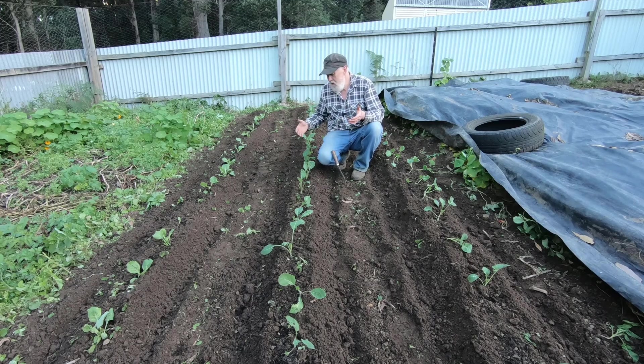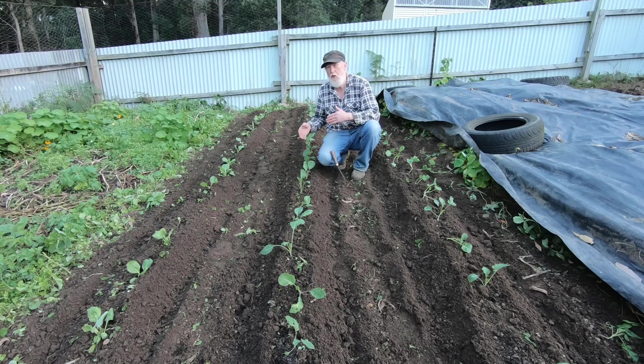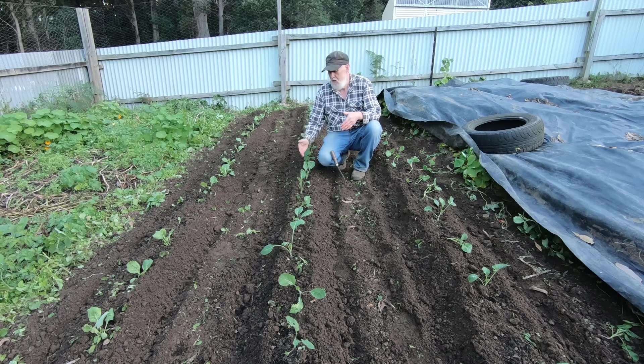Cauliflower is a different situation because it really is best grown in autumn for me. The ideal time to plant is around February. With seeds I would usually put direct seed starts into the ground around two to four weeks before the time that I would put out seedlings. Brassicas are going to grow very quickly so you don't need as much lead time as some other things, but give them a little bit of time. Direct starts will often produce a better plant in the long term anyway.